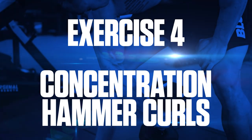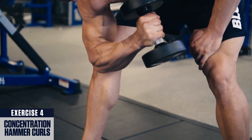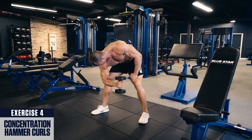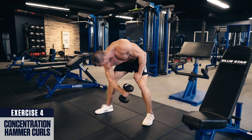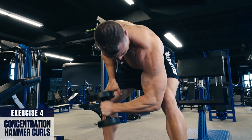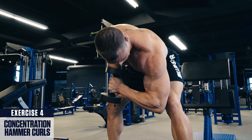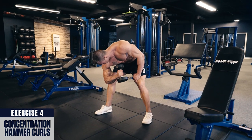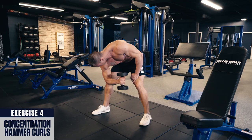Exercise four: concentration hammer curls. Grab a dumbbell in one arm with a neutral grip, like you're holding a hammer. Bend your torso to 90 degrees and curl the weight between your legs, allowing your arm to hang straight down at the bottom, squeezing it hard at the top. Remember not to cheat by resting your elbow on your thigh. Perform all reps on one side, then switch sides. By holding a dumbbell in this hammer grip, you can work more of your forearms and brachialis that lie underneath your biceps and help form a greater bicep peak. For best results, perform this exercise as a bicep workout finisher for three to four sets within the eight to fifteen rep range.